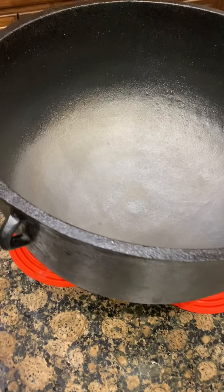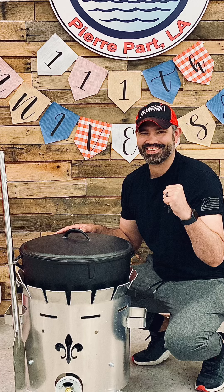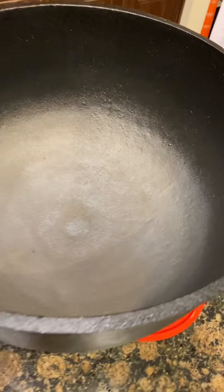What's up ladies and gentlemen. I'm re-seasoning the bottom of my black iron pot here. I put it on the burner at a very high heat to burn off the bottom layer and then cleaned it real good.